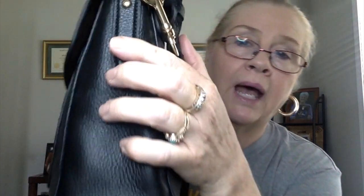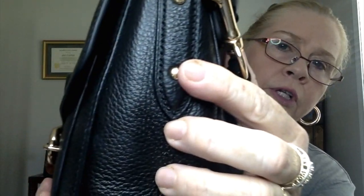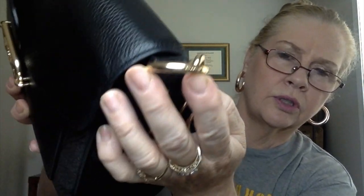The handle drop is eight and a half inches. The crossbody strap is 18 and a half inches. Empty, she weighs around one pound six ounces. With everything including my cell phone it weighs more like four and a half pounds. Lengthwise she's 11 and a half inches, height seven and three quarters, and the depth width is three and a half inches.